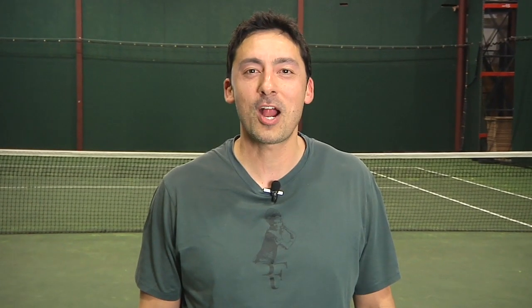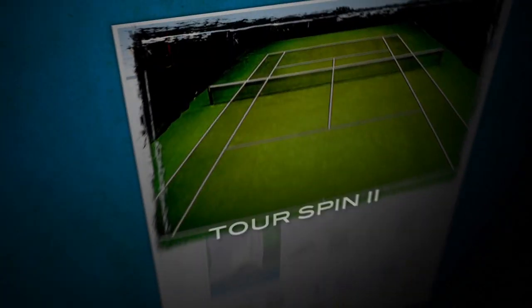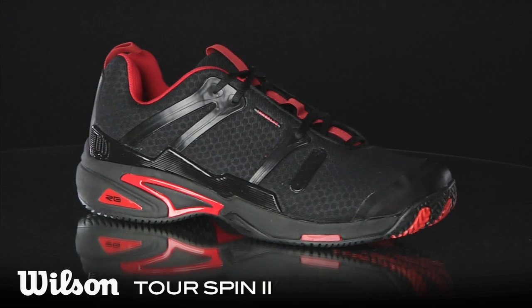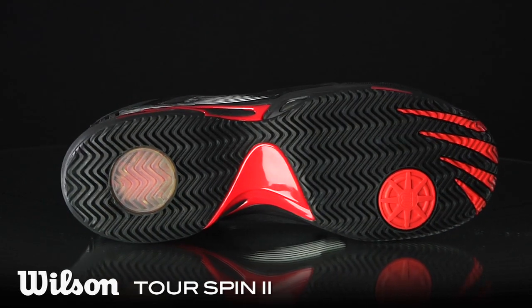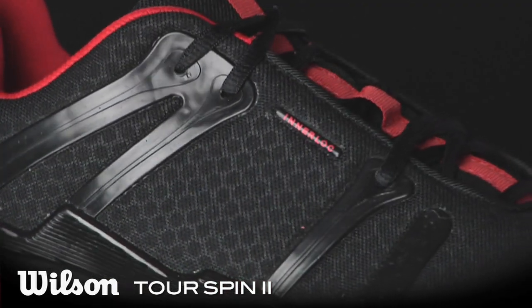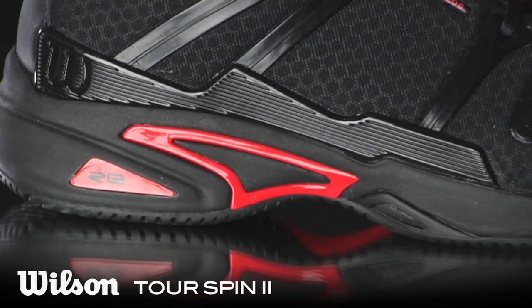Hi, I'm Spencer with the Tennis Warehouse Shoe Review. This is the Wilson Tour Spin 2. An update to the Tour Spin, the Tour Spin 2 provides plush comfort straight from the box. Reactive gel inserts in both the heel and forefoot offer excellent cushion, while a mesh upper provides plenty of ventilation. Let's check in with our testers to see what they had to say about this lightweight performance offering from Wilson.